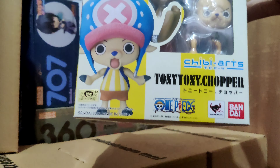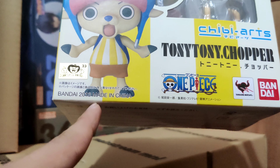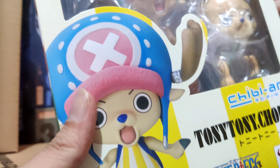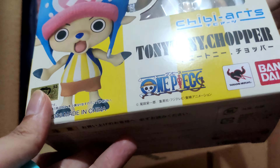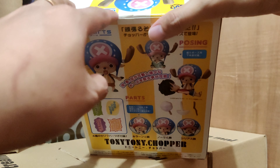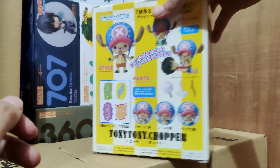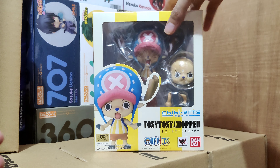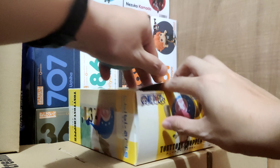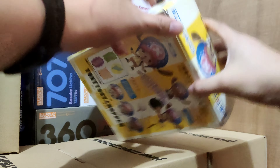This was actually made in 2013, so it's almost a decade old. I also have the Luffy Chibi Arts, which is already a decade old when it was produced. When I bought this it was a used one, so it was already opened and has a bunch of tape on it, but the box is in very pristine condition and all of the parts are here.